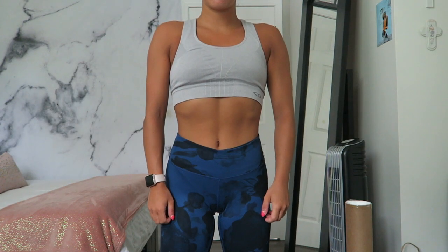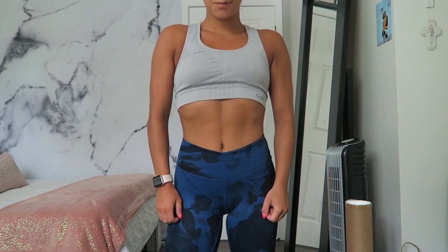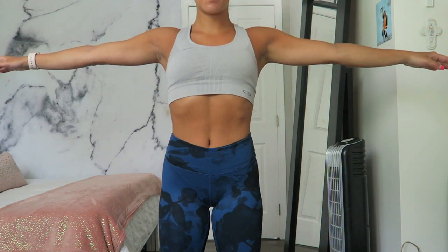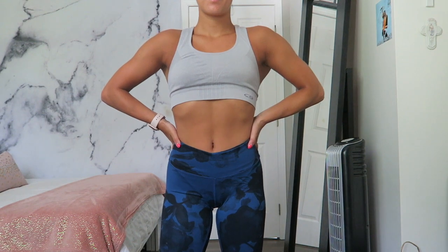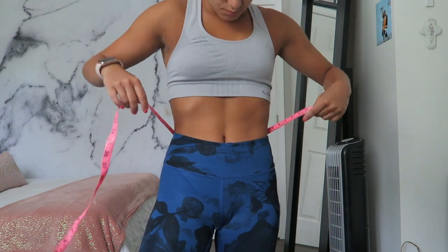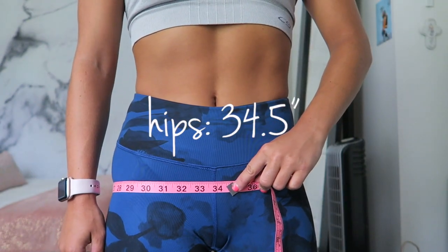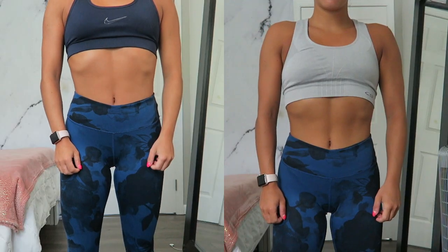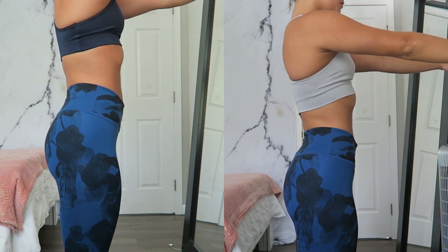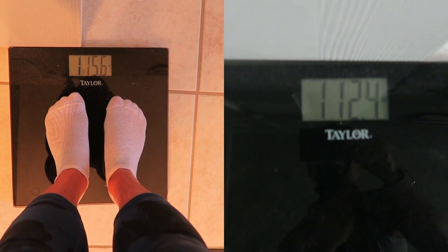Here are the after shots. I definitely, at least in myself, can notice a big difference. My stomach looks way more toned and you can see those outside oblique lines. I'm really, really happy with how I feel most importantly, and I didn't realize how much of a difference there was until I actually filmed it. My waist is now 25 and a half and my hips are the same at 34 and a half. I also lost about three pounds — I started at 115.6 and ended at 112.4.